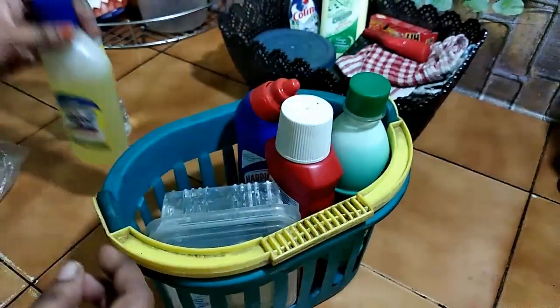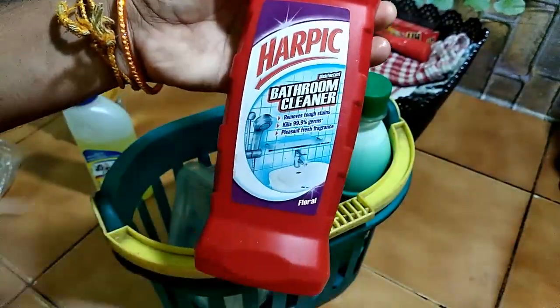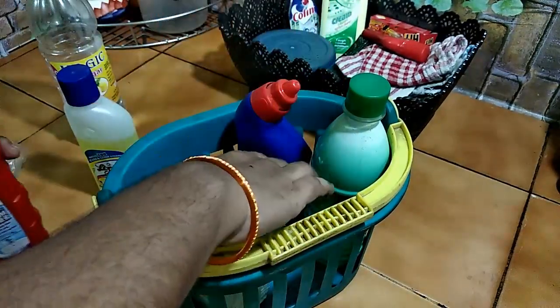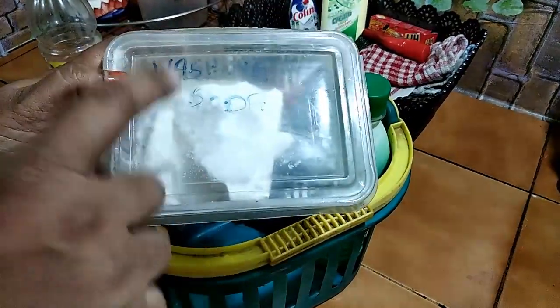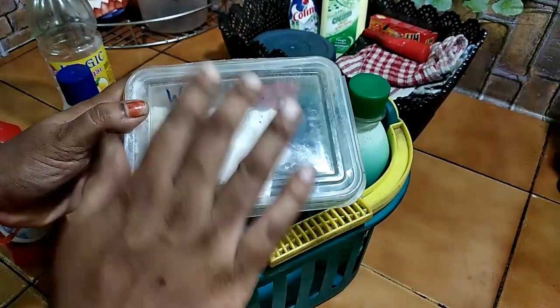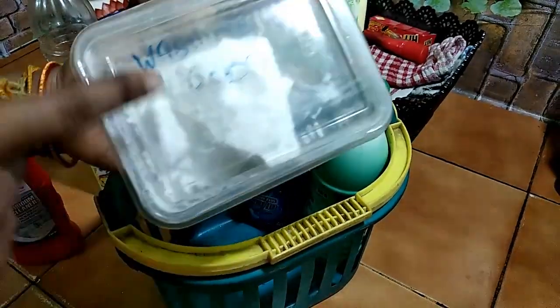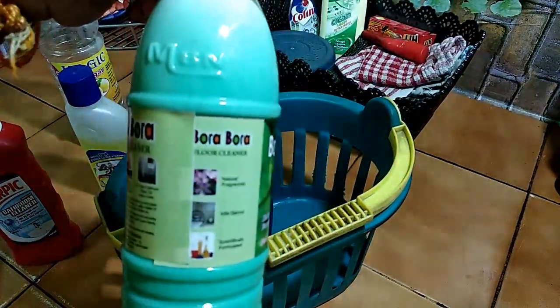I use this as Harpik Red Sink Tiles and washing soda. If you use the washing soda, you can use it for the kitchen mats. You can use the washing soda for washing.